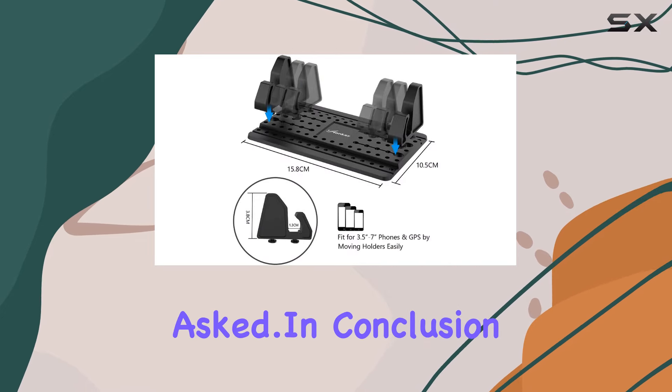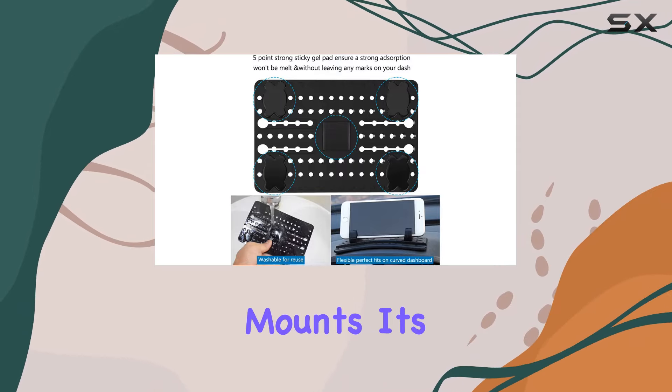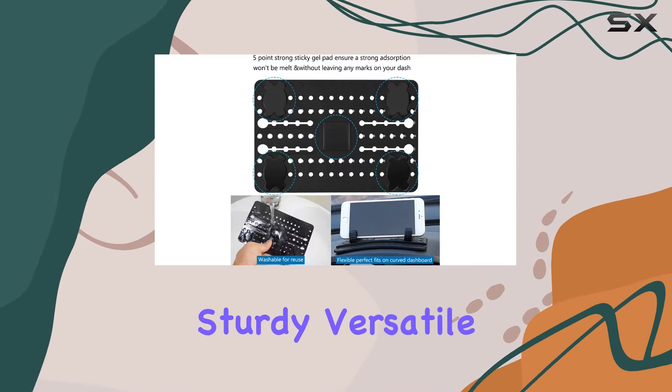In conclusion, the Aonki cell phone holder for car is a game changer in the world of dashboard mounts. It's sturdy, versatile, and user-friendly.